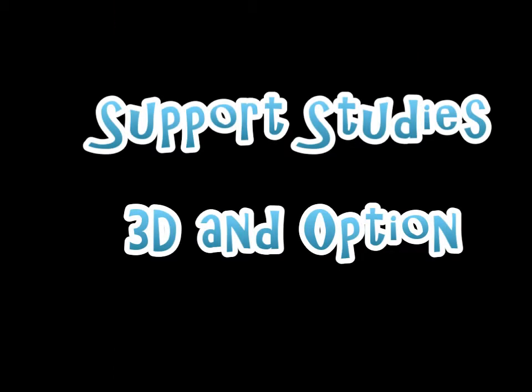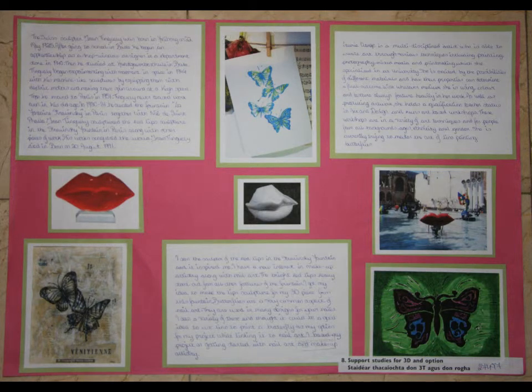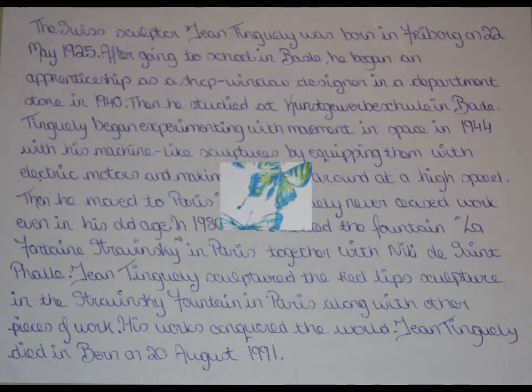My support studies from my 3D section. I researched to find a sculpture of giant lips that could be related to my piece. I also researched people who do line printings of butterflies. These are some pieces I found and some information I found on them.